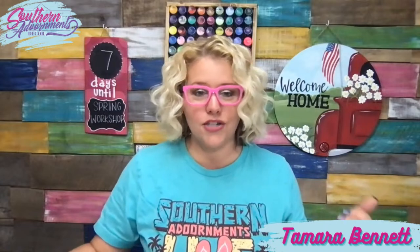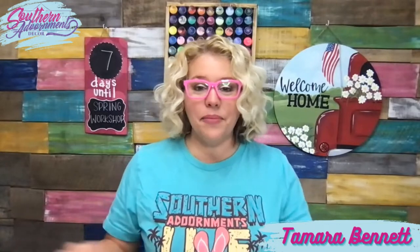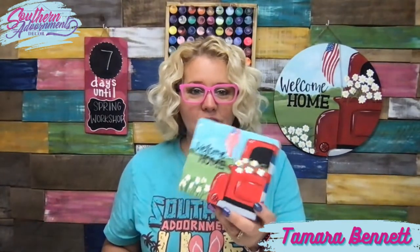The new Facebook page is just Southern Adornments — I dropped the 'decor' so it would be easy to distinguish between the old and the new, because we're still hoping to get that old page back. On the Americana truck workshop, if you can't find an 18-inch wood round or maybe painting something that big is scary to you, last week I went live and painted a little wood block size — like a five or six inch wood block. I showed how you could print out a four-inch template and finished it up by adding a cute little pattern around the outside.